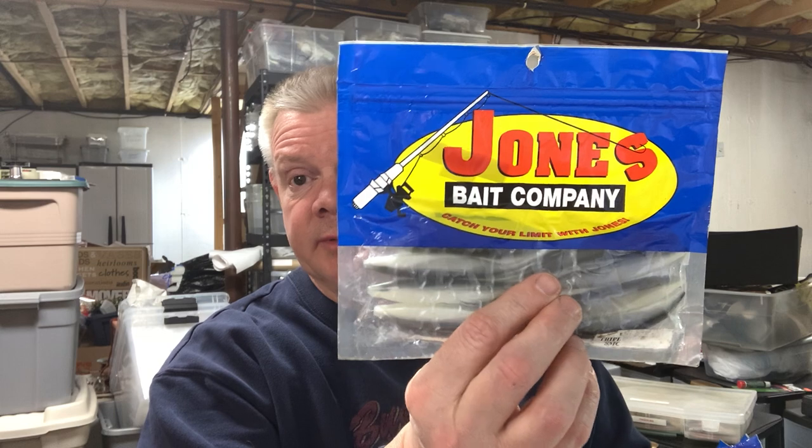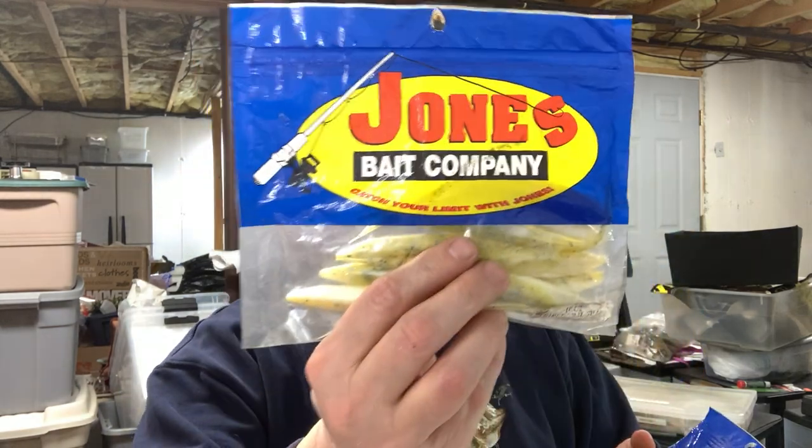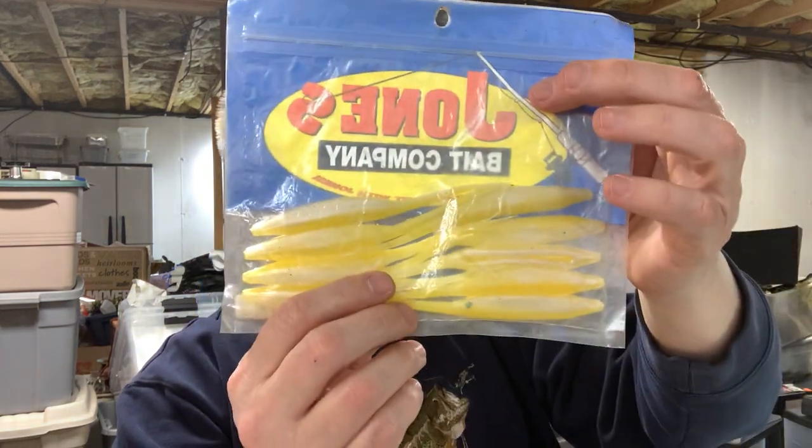I have a few extra packs laying around — I'm not sure where I got them. There used to be a tackle store in Pennsylvania called Angler's Paradise, or I might have gotten them at Wacky Worm. Maybe Wacky Worm still has them on the shelf somewhere. If you ever see them at an old tackle shop in a bin of old stuff, it's a nice soft plastic jerkbait. They were only $3.49 back in the day for what looked like a 10-pack.